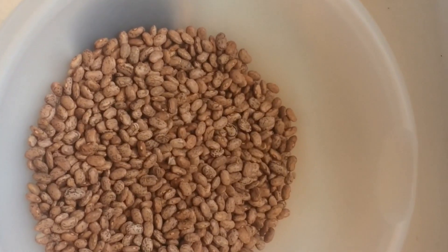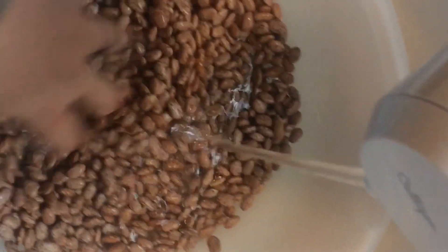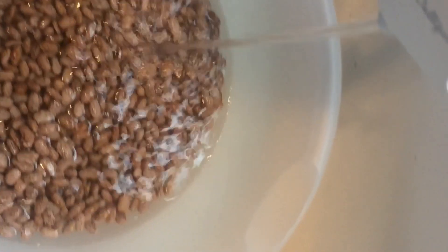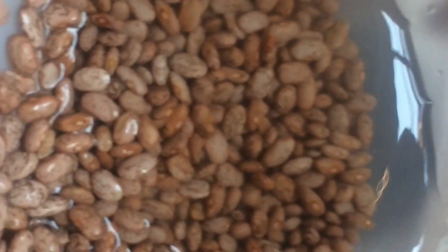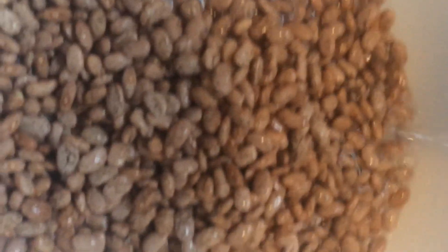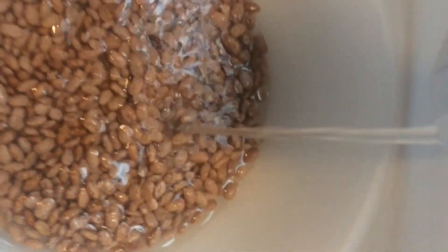Alright, I got all my bad beans picked out and now we're just gonna give them a little wash. You can see there's a few little things that floated up. I'll just rinse them off a little bit, and then once you do that I'm gonna fill this up with water and let them soak for a few hours before we cook them.